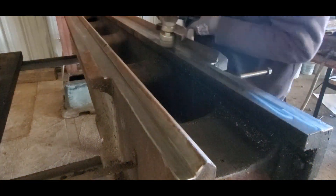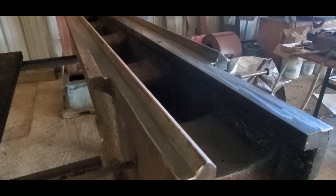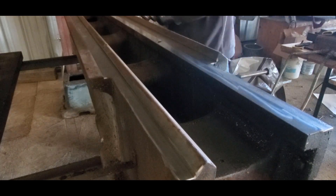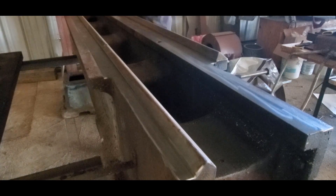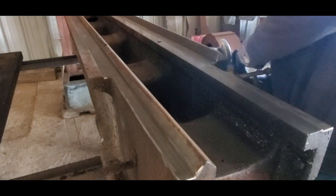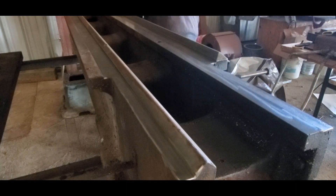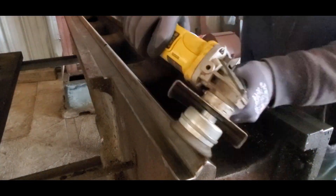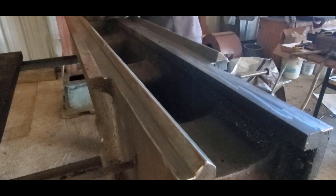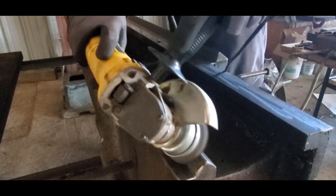I wasn't too worried about using a wire brush on the ways. The Monarchs have hardened bedways, and I can about guarantee that the brush heads are not as hard as the surface of the way itself — it's kind of like using a brass brush on mild steel. I had two wheels: a knotted flat wheel and a knotted cup wheel, and I switched back and forth because there are just so many different facets, especially on those triangular V-ways — trying to get the sides, the peak, and the front edge, then repeating that on the back. And of course you've got to get the flat ways and the side surfaces of the flat ways, and eventually the underside surfaces of the flat ways.